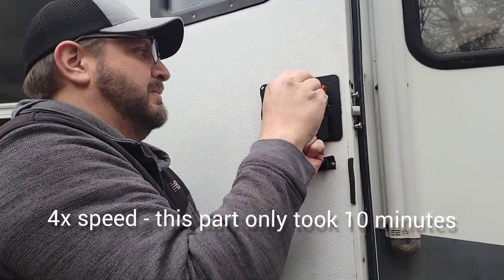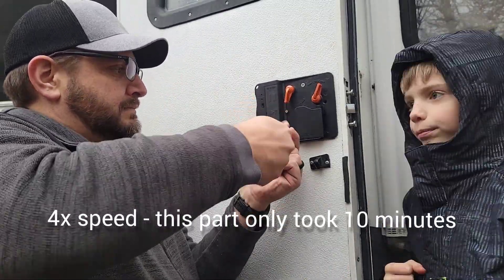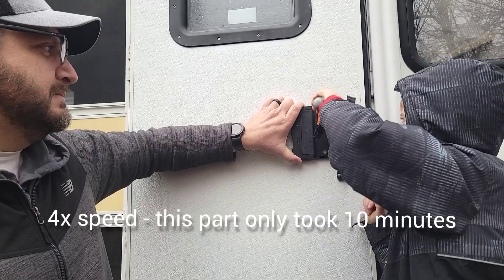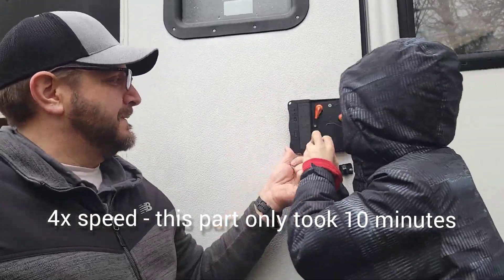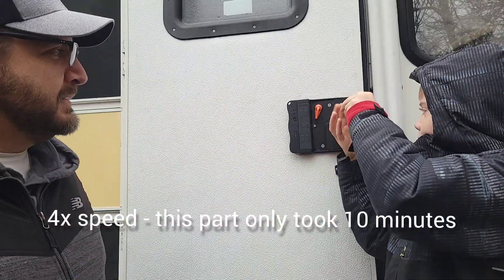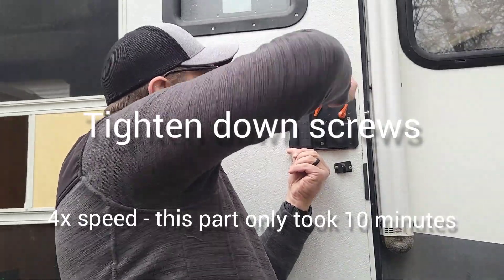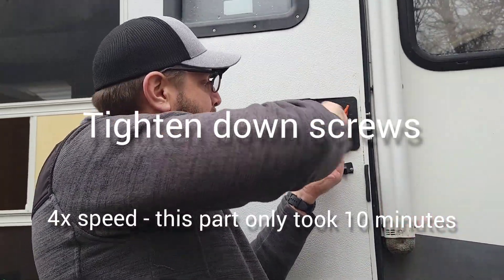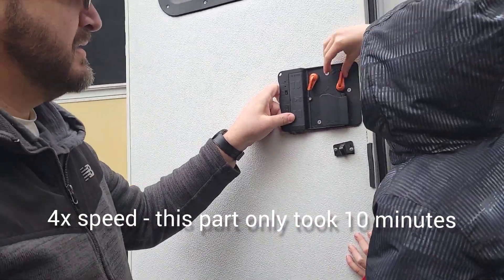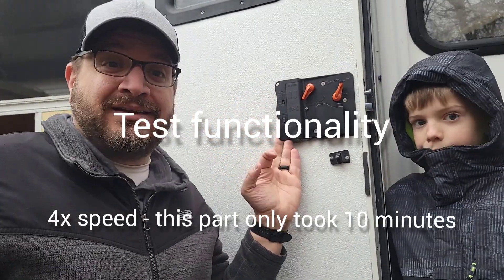Yeah, so at campgrounds, instead of needing to lock the door and figuring out who has the key, now with this, it's going to be great — kids will get the password, type it in, they can get in and out whenever they want, which will be a whole lot of fun. Oh, technology! That's right. So we tighten everything down and we're going to test it to make sure everything's working, and then we're done. Again, took 10 minutes to do it. It was awesome. And we've got to test it, and then on to the next part.